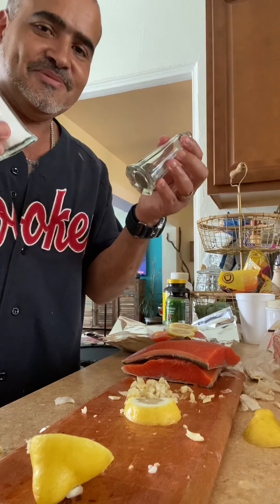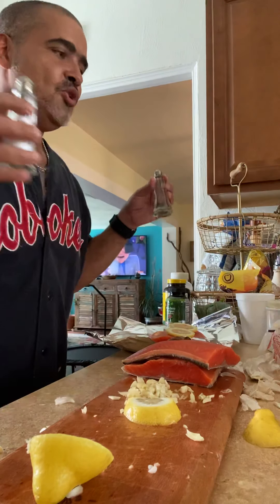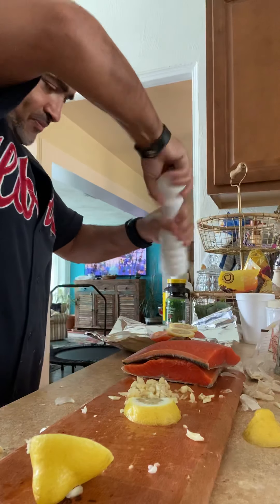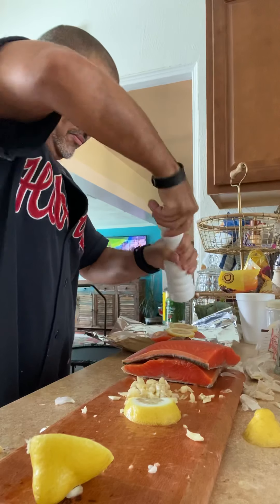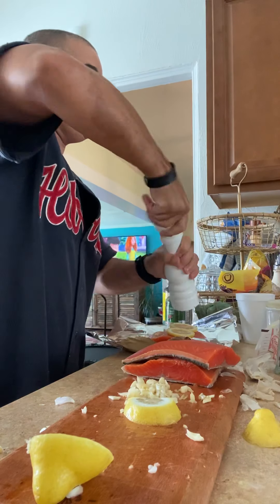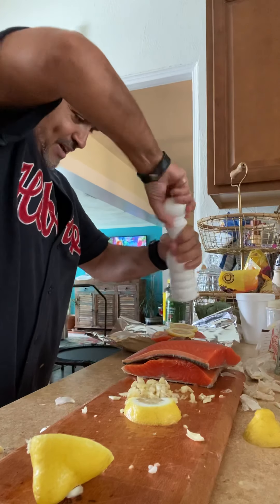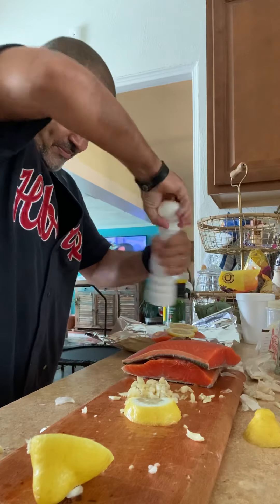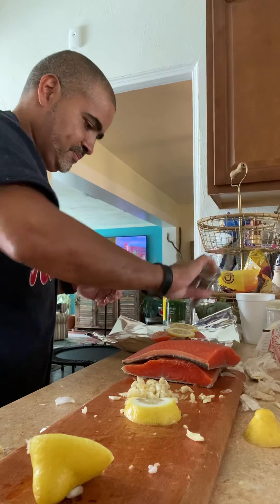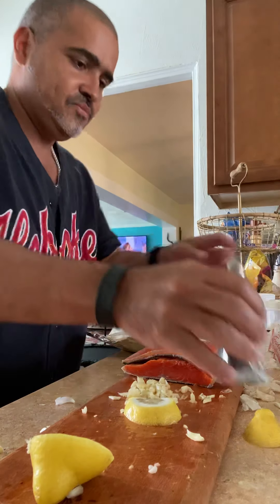Now for the salt and pepper. We use fresh sea salt and nice pepper. The pepper grinder was almost empty, so we're going to put some pepper on, and some more salt.